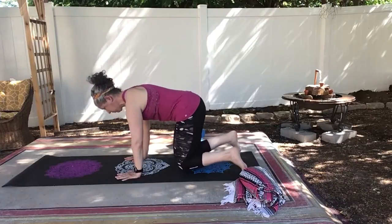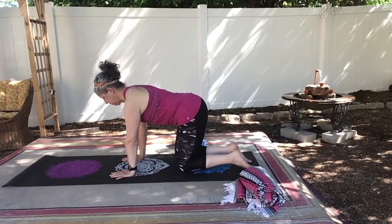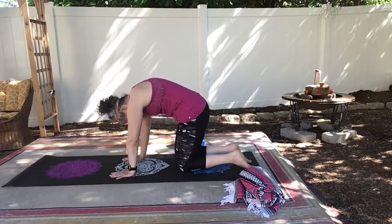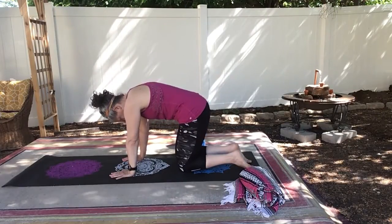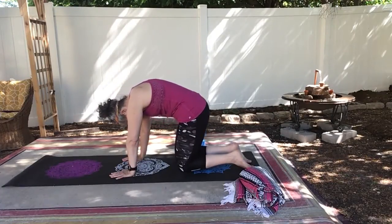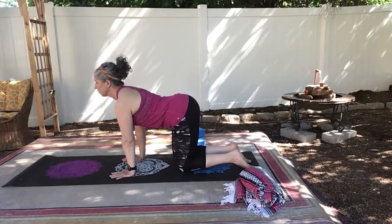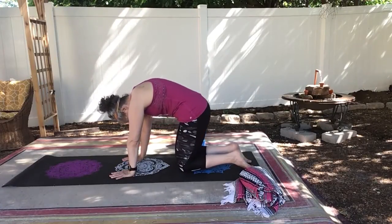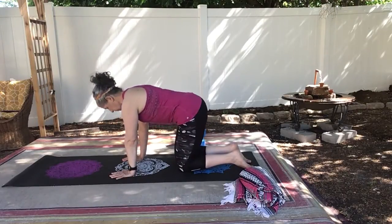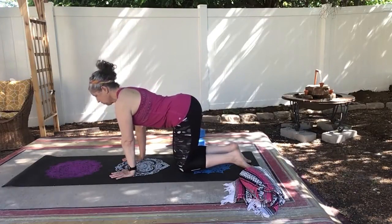Come on back to tabletop. I really hope that these tips make your down dog much more comfortable for you. If you like this video, please go ahead and hit the subscribe button so you know when new videos are released, normally on Fridays. Drop me a comment if you'd like to see another pose broken down. I plan to do more yoga basics and breakdown poses for you with more tips.